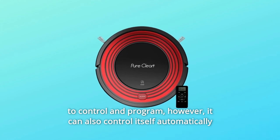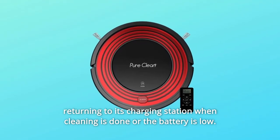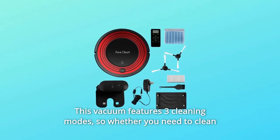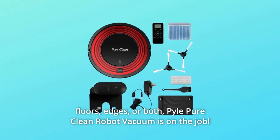It can also control itself, automatically returning to its charging station when cleaning is done or the battery is low. This vacuum features three cleaning modes, so whether you need to clean floors, edges, or both, Pyle Pure Clean Robot Vacuum is on the job.